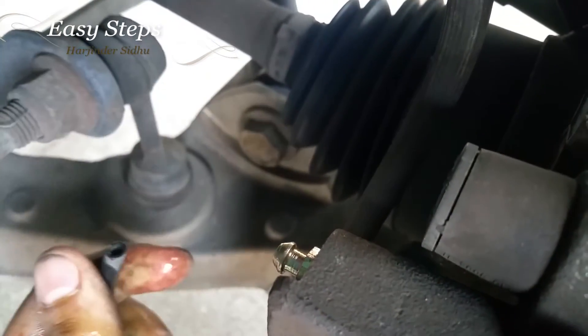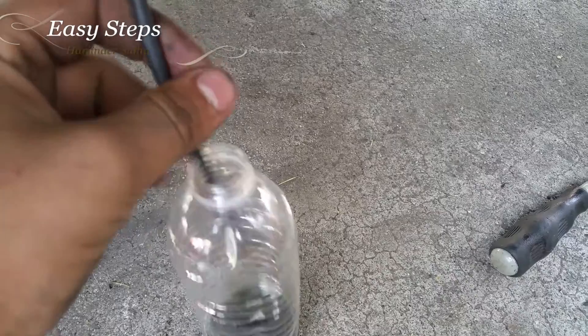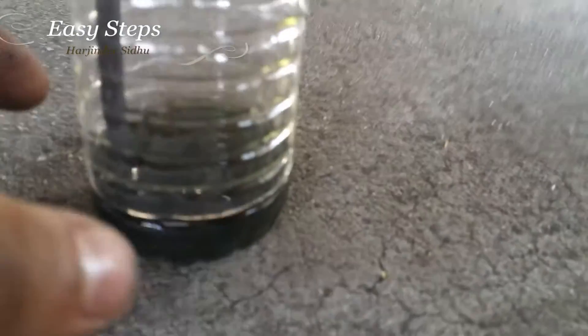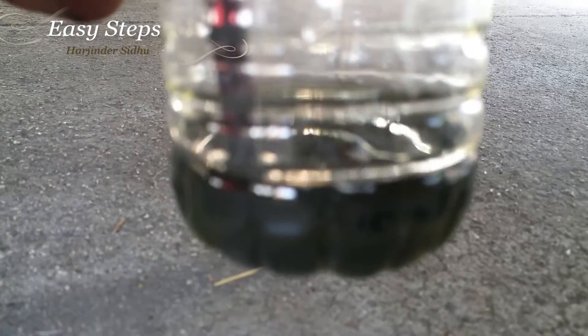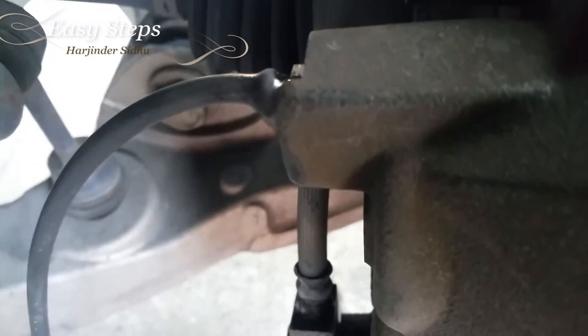I've placed the pipe right on top for loosening the drain plug. You're going to put it in a bottle. You do not want to suck air into the brake system, so just have a little old fluid and have your pipe sink right under, just as I have it. Now come to the top and slowly open it.